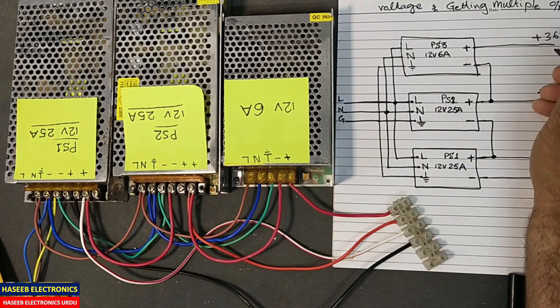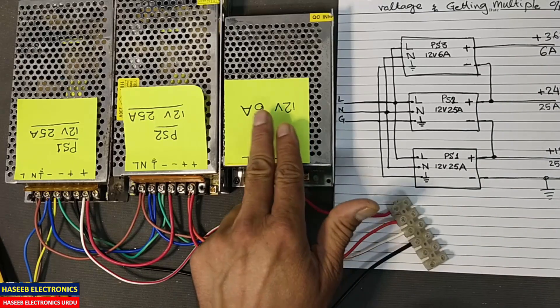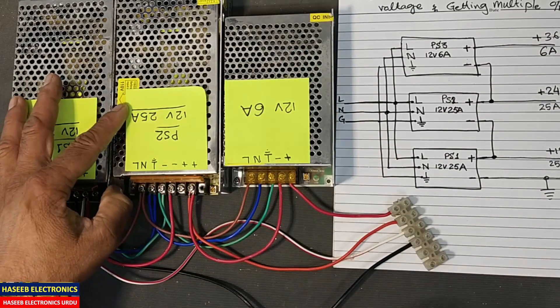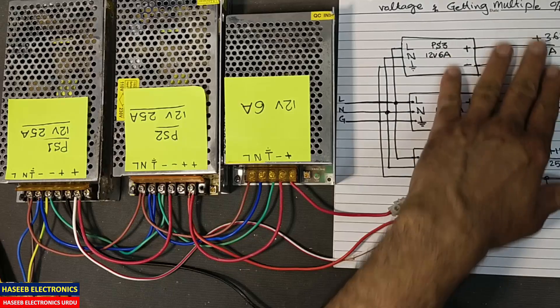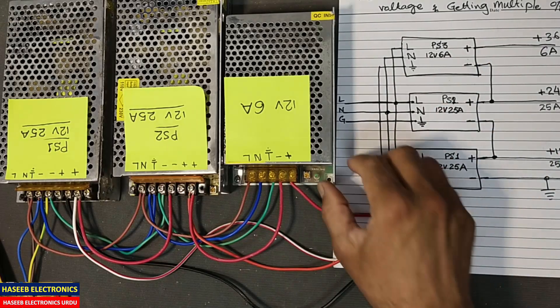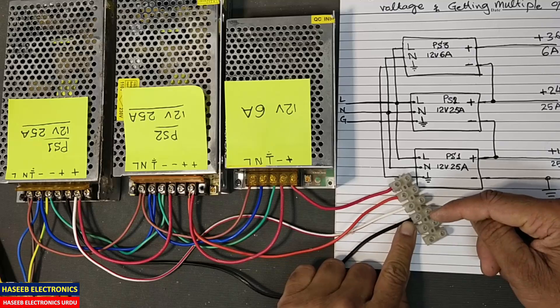So here the current will be 6 ampere. If we try to draw more than 6 ampere, this power supply will shut down, and when it shuts down the voltage will drop in the circuit. So this point must be carefully considered.